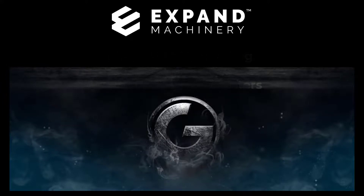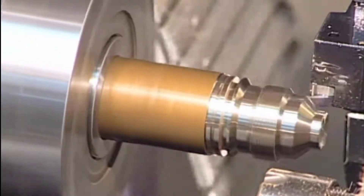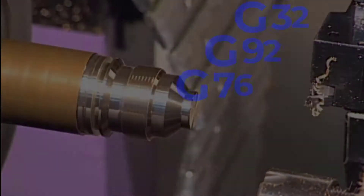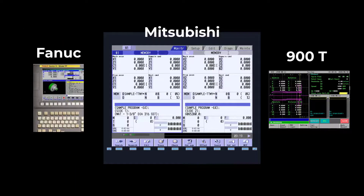Hi, I'm Ken Ruhl, Senior Applications Engineer for Xpand Machinery. Welcome to the Xpand Machinery Instruction video series. This video covers single point threading on our GenTurn line of turning centers. The threading cycles are common between all controls used on the GenTurn machine line.